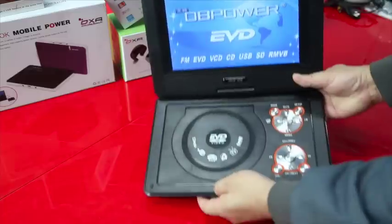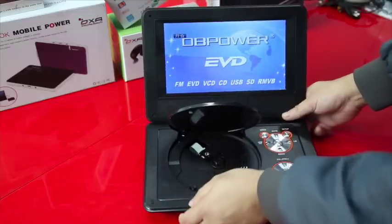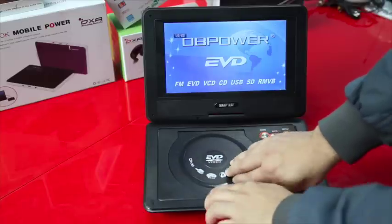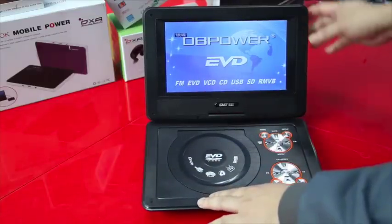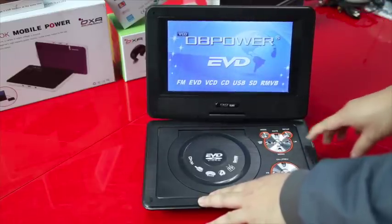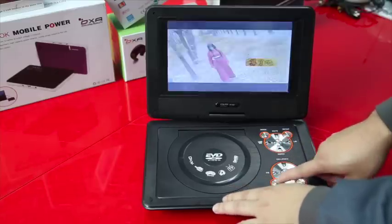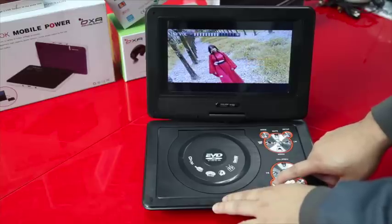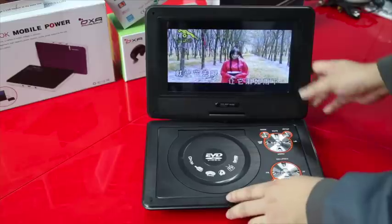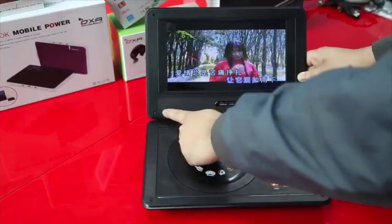You just push this open mark over here — it's very easy. Now it's ready. You can adjust the volume easily. As you can see, it has clear, vibrant audio. The speaker is over here; it has two speakers, left and right.